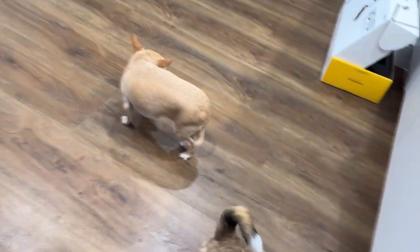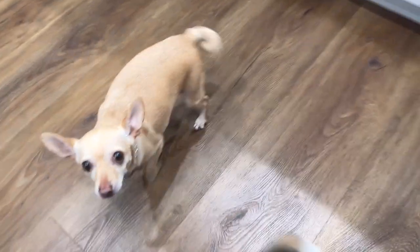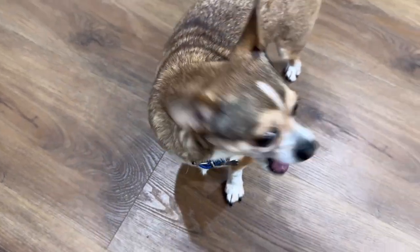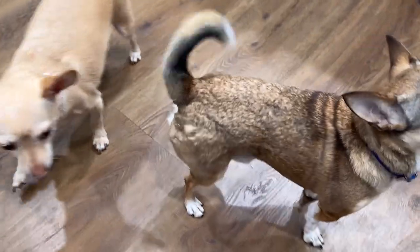Chloe, what do you think? I think I have cucumbers. Here we go — sit, Harry. Here you go, Chloe. Yummy cucumbers! Good boy Harry, good girl Chloe. That's it guys — say goodbye, see you next time!